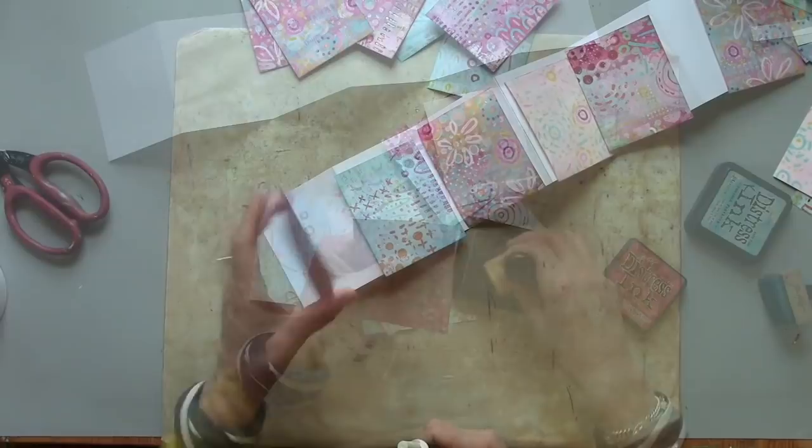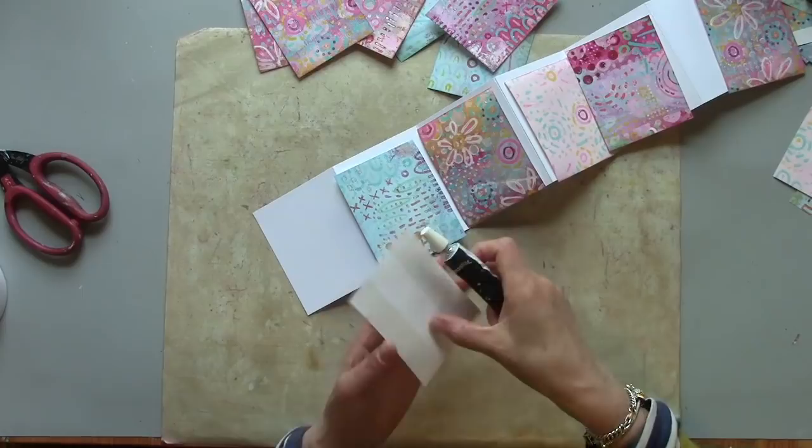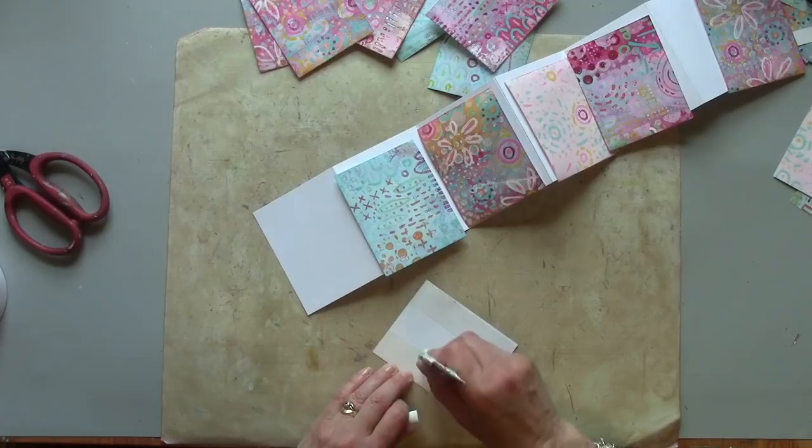I'm going to attach my pages with some double sided tape, which I've already got on there, and some craft glue as well, because that just allows me to move it a little bit so I can get it exactly in place.